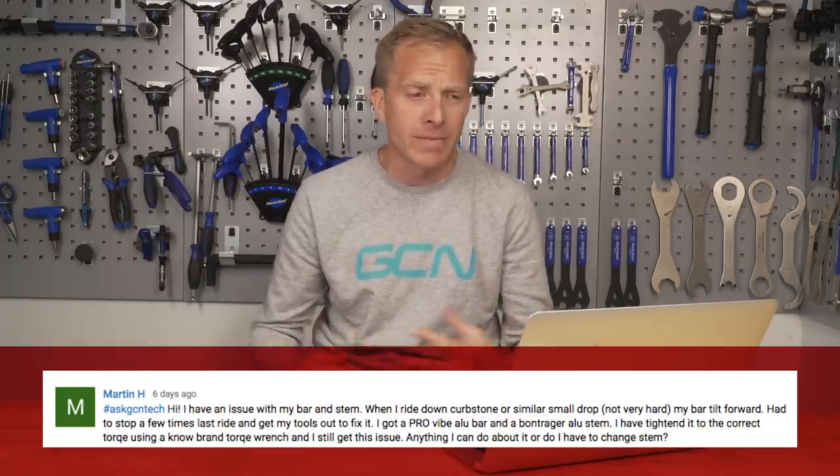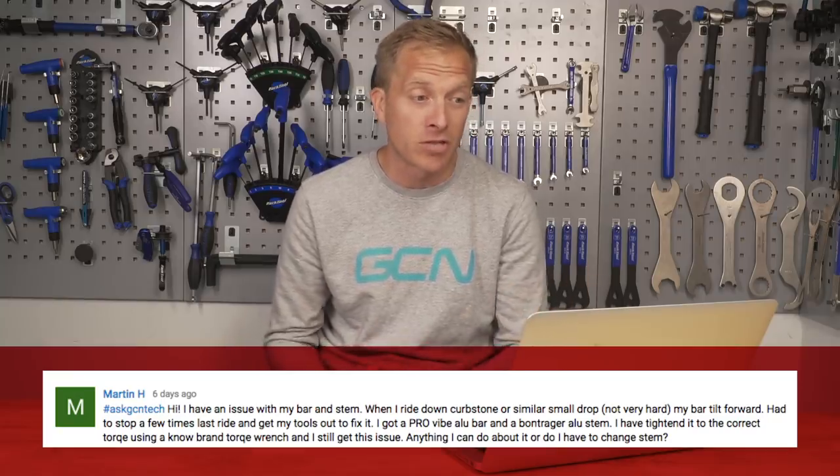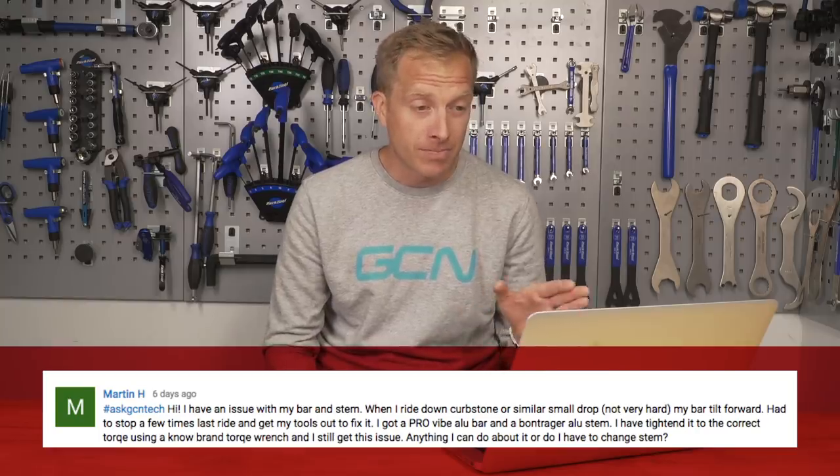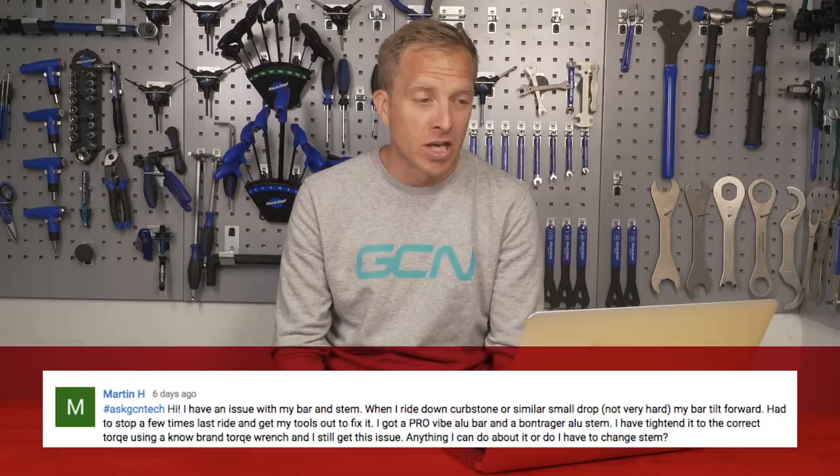When they ride down curb stones or similar drops, the bar tilts forward in the stem. They've had to stop a few times on a ride and get the tools out to fix it. They've got a pro bar and an aluminum stem. They've tightened it to the correct torque using a known brand torque wrench, and they still get the issue. It's worthwhile probably measuring the bar as well as the stem with some calipers, because they do tend to actually have slightly different tolerances.